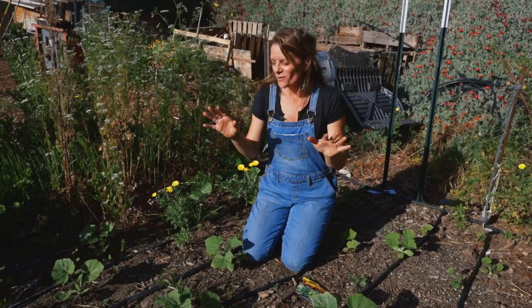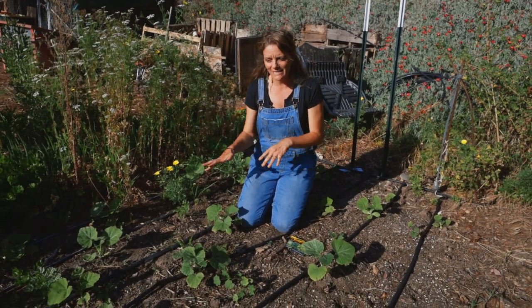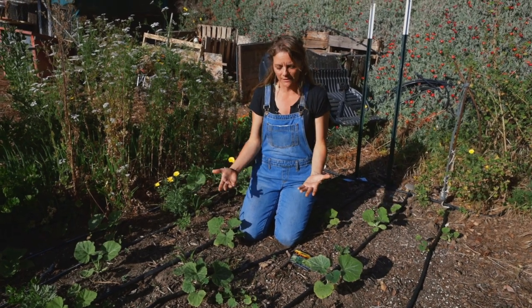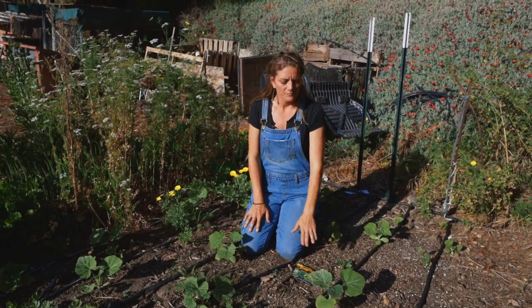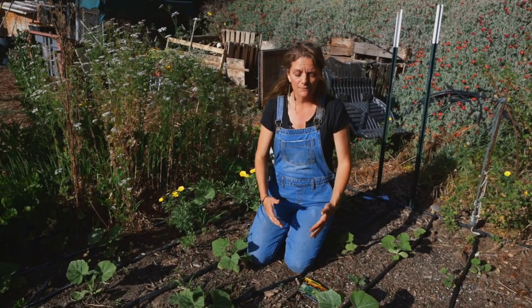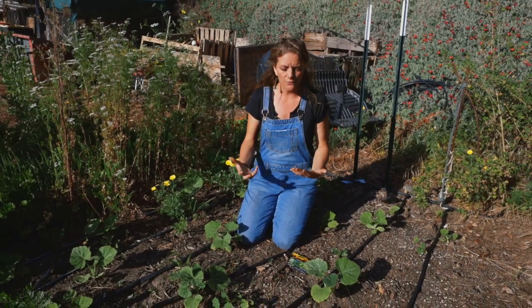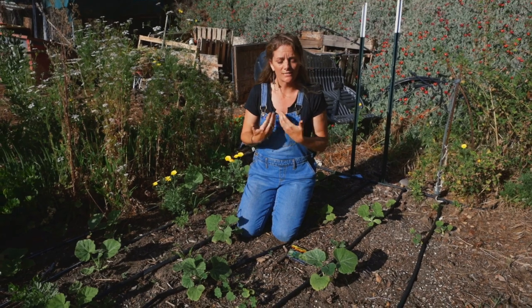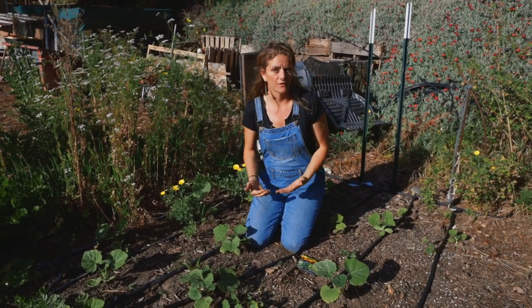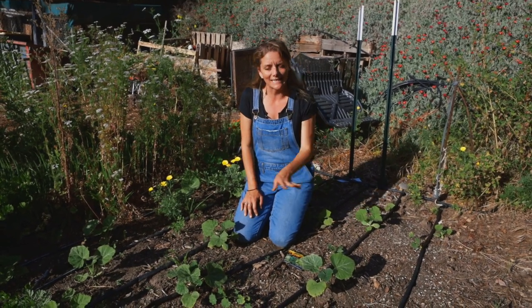Squash is very easy to grow and super fun — great for those growing with kids in the garden because you can see how quickly and easily it grows. Just make sure you don't overhead water, plant in good soil, and add a little organic fertilizer if you can, because it is a big plant that grows a lot of fruit and needs plenty of nutrients. Plant it in full sun — those are the top tips for successfully growing any squash variety.